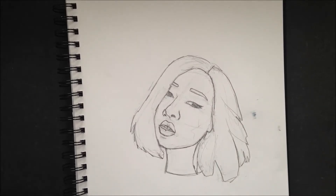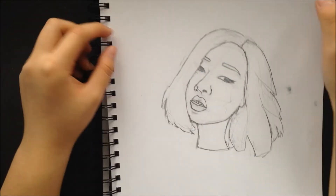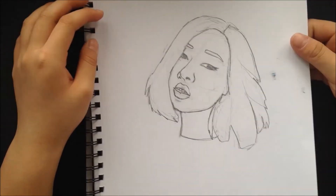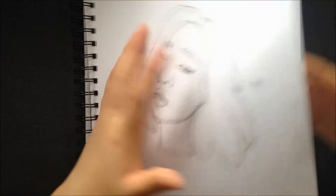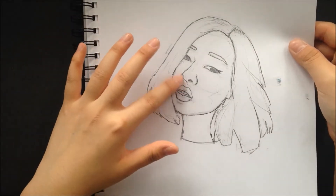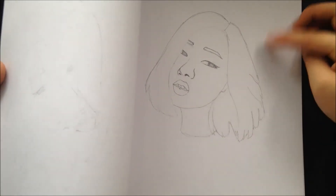Hey guys, I'm back with another video and this time it's just gonna be me showing you how I color. First of all, I just want to say that while I was getting my things, something accidentally fell on it and I had to redraw this. I basically transferred this from the original one onto here, so I'm gonna be doing the coloring on this one.